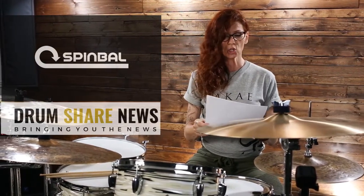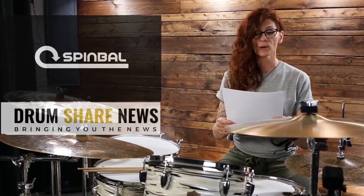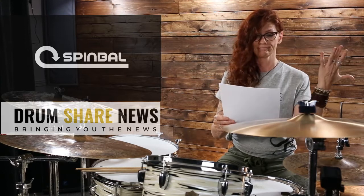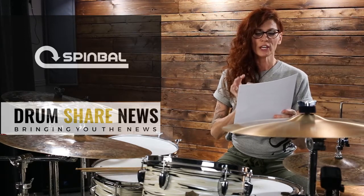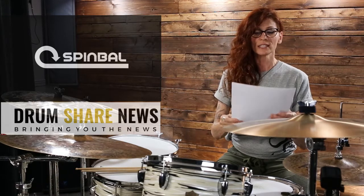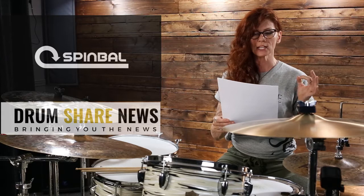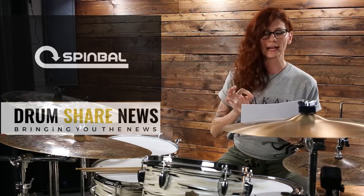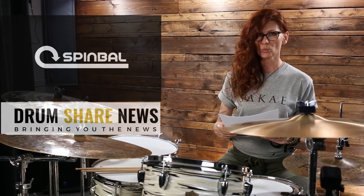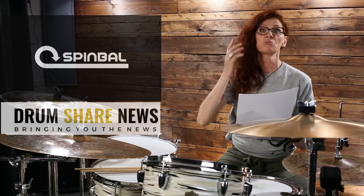Sonically, Spinbull creates unique tones that audio engineers are calling live compression, Doppler vibratone — that's what they're calling it. Practically, even when not actively spun, Spinbull randomizes the striking location on cymbal surfaces, defending from keyholing and cracks, which we all don't want. So if it helps in that area, why not?